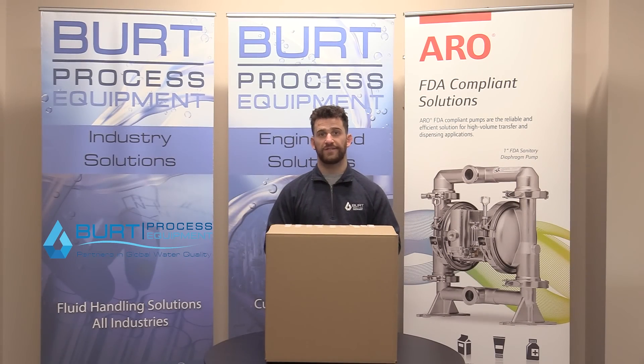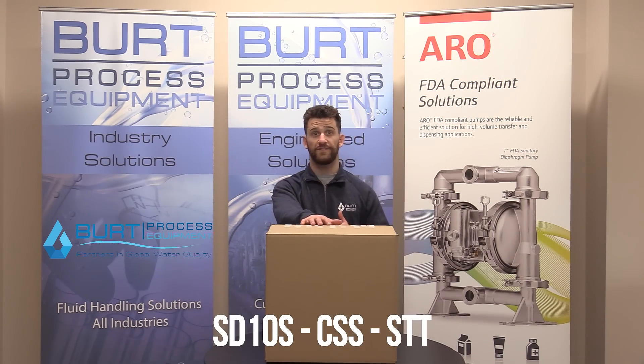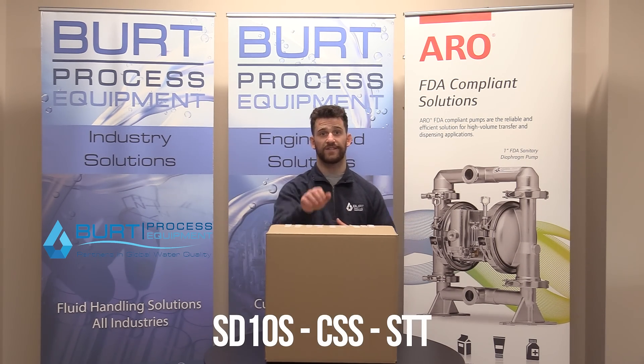Hello everybody and welcome back to another unboxing video. My name is Mark and today we're going to be going over an ARO SD10 FDA Sanitary Compliant Pump. Let's get to it.